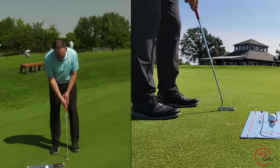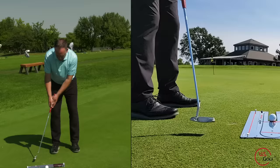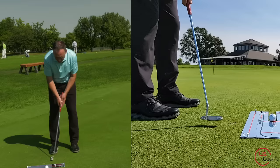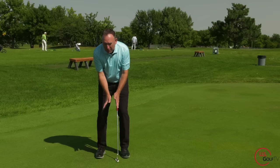Let me do it from face on. I'm going to move this putter on a perfectly straight line. What's happening to the butt end of the putter? Where's it going? It's moving further away from me. I've never seen anybody on TV do that — I see a lot of amateurs do that. What I see great putters do is they're steady, they're calm, and the putter arcs in a little bit and then goes down the line.